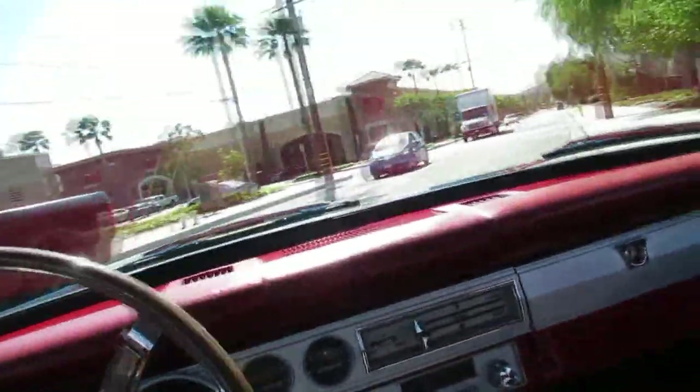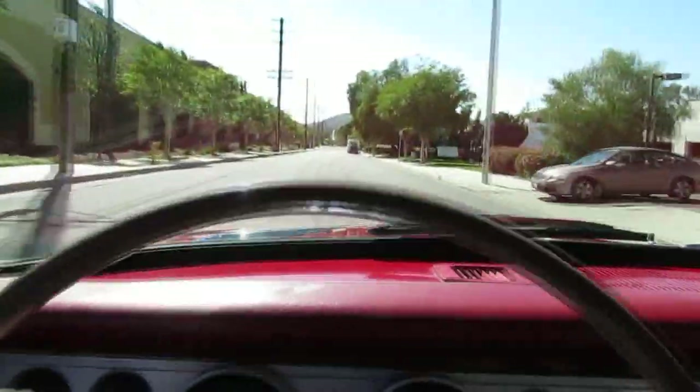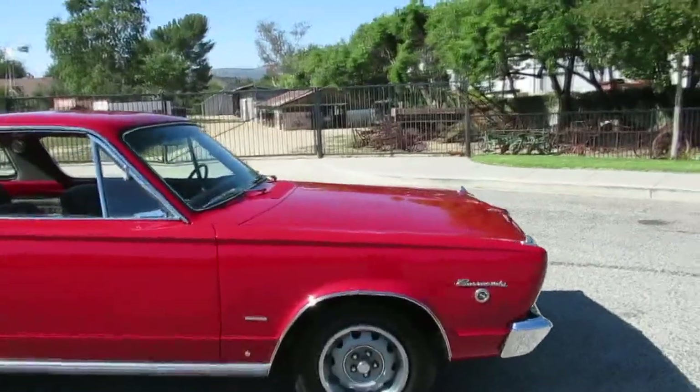It doesn't steer too bad either. You just can't be a baby — you've got to muscle up and steer it. We're going to come up here and take some more pictures and some more video for you. Here's some more info on our little 1966 Barracuda.